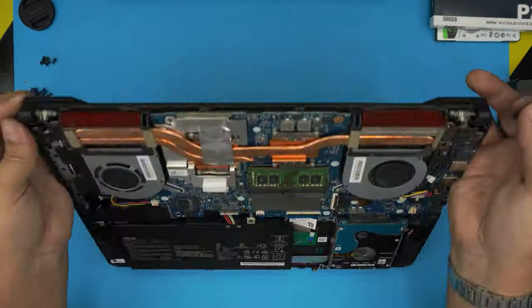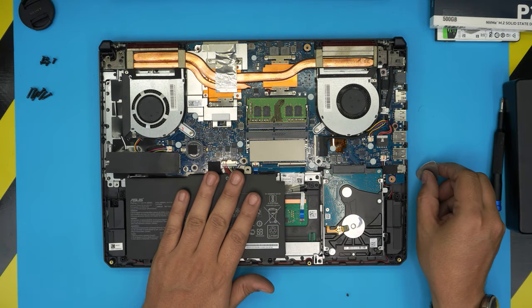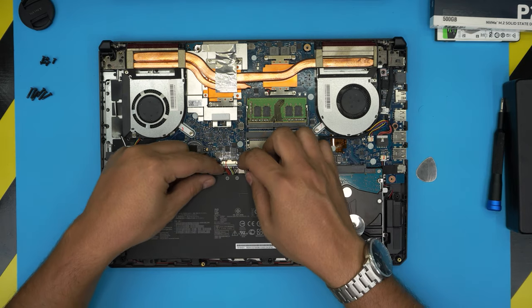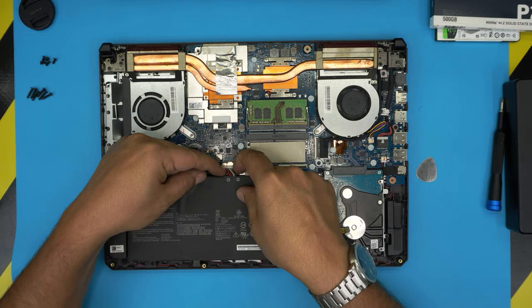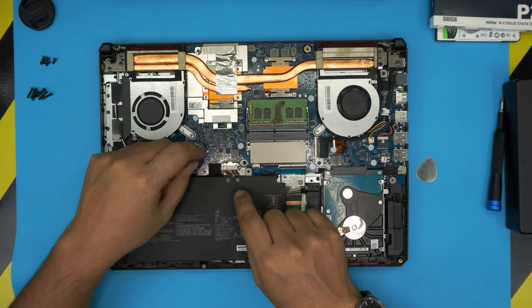Once the cover is off, you can see the battery. You do not need to remove it — it's absolutely not necessary. But if you want to disconnect it, pull the jack backward with two fingers until it disconnects. To reconnect, slide it evenly inward.